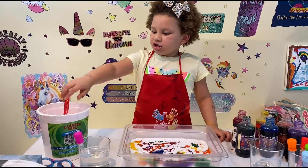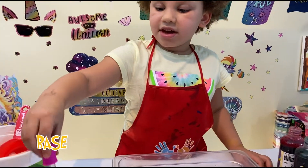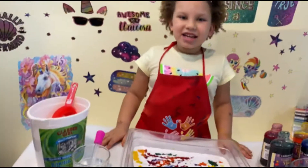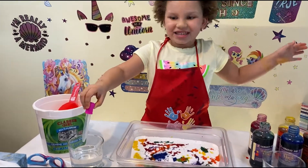Hey guys, did you know that baking soda is a base? And vinegar is an acid. And when you mix them together, it makes a chemical reaction. Okay guys, are you ready to see what these two make together? So let's do it!